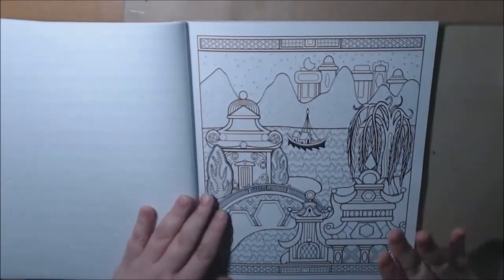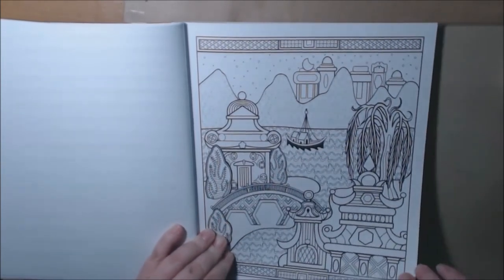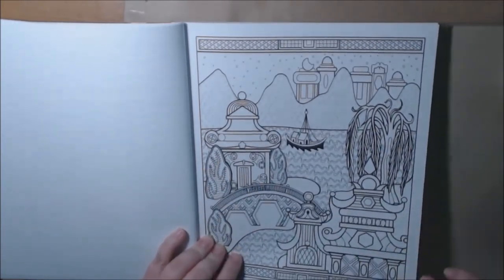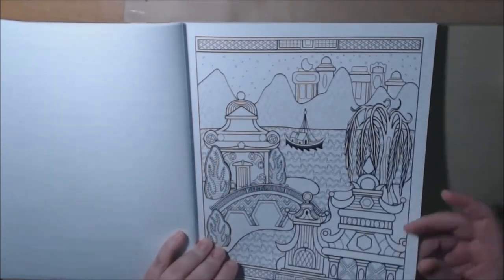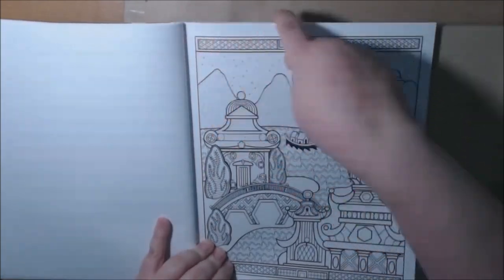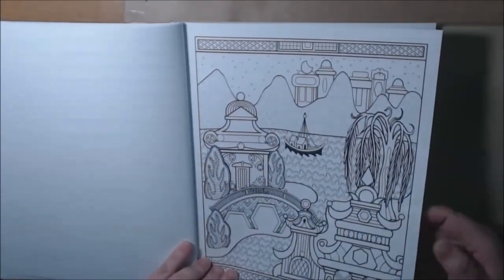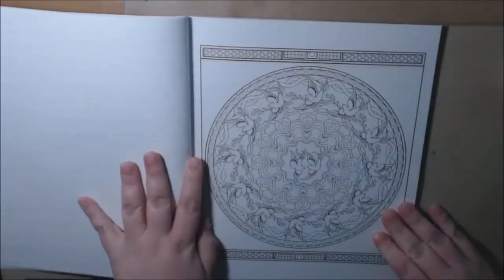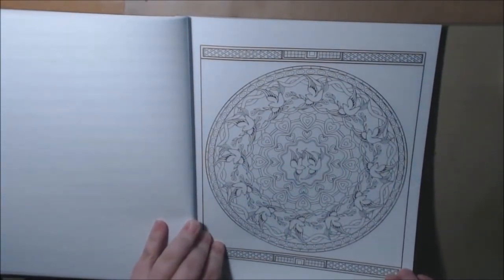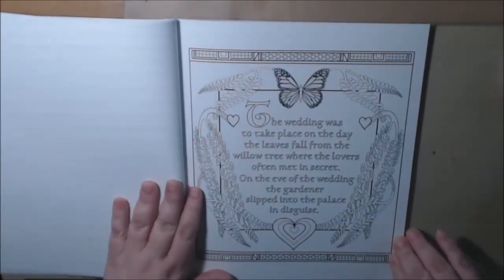It reminds me of another company — I won't say the name — who is out right now. The paper is a lot like another company that we've seen. They have the spiral on top, that's all I'm going to really say. But their paper is really, really nice quality, heavy duty. We've got another mandala — this one's got the doves and hearts. And they all have borders, which I really like: squared off, or they've got the circle.